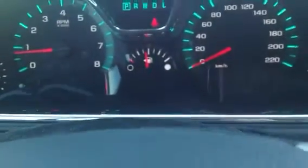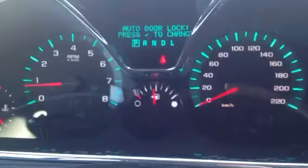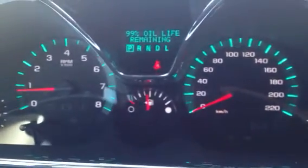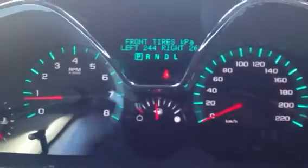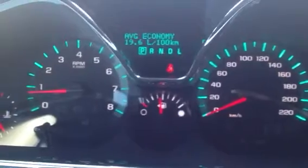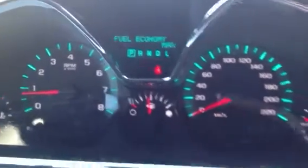These buttons here are going to control the gauge cluster up there, so you can change a whole bunch of stuff for your personal preferences and it'll tell you stuff about your car as well. A couple more things: odometer, your trip meter, fuel range, all that stuff. And up here in this little compartment you've got a USB port to charge your phone or whatnot.